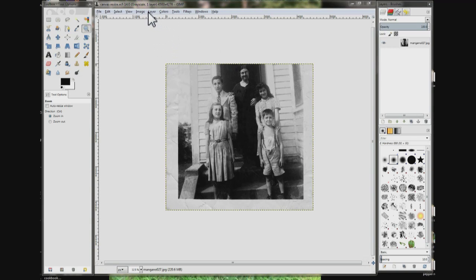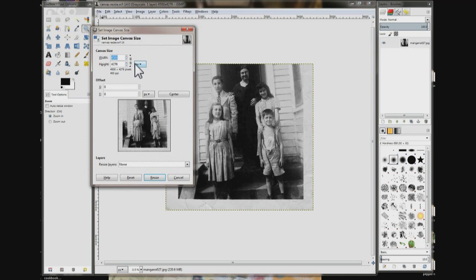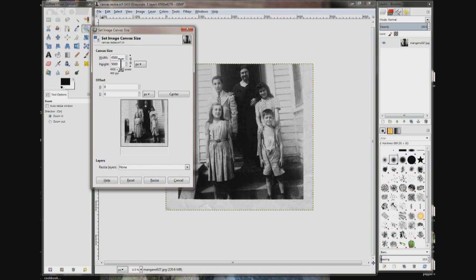Come up here to Image and click it. Click Canvas Size. Make sure this chain is unlinked. Choose Height and put in a higher value.